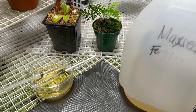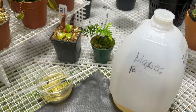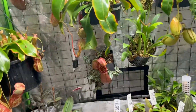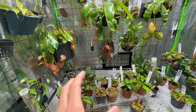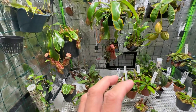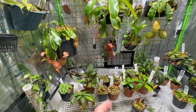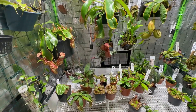Alright guys, doing a video about using Maxi on tropical pitcher plants, my Nepenthes. I've been doing this since March 2022 and I just want to share my observations. A lot of hobbyists have been using Maxi — I've read about it in forums and watched it on YouTube. Brad's Greenhouse is a great resource; he showed how much he uses and how he does it. And a lot of articles online give instructions on how to use Maxi.